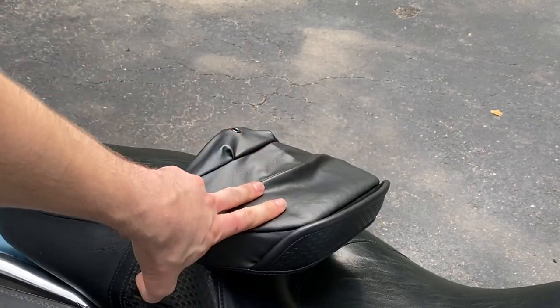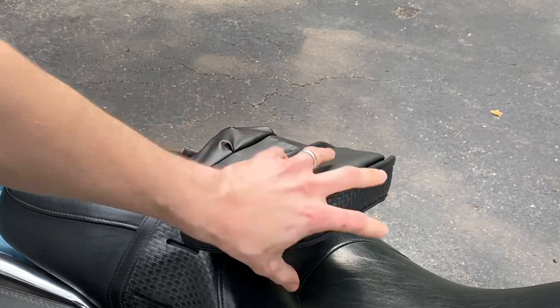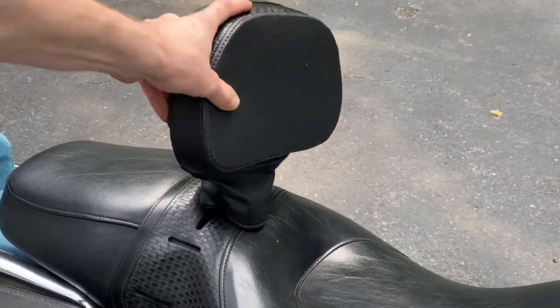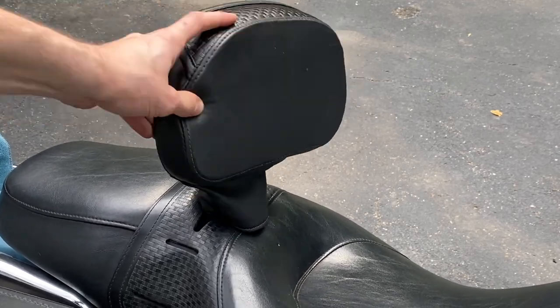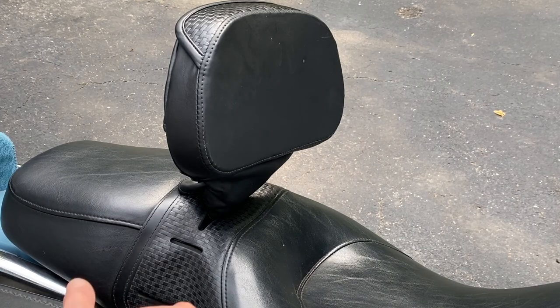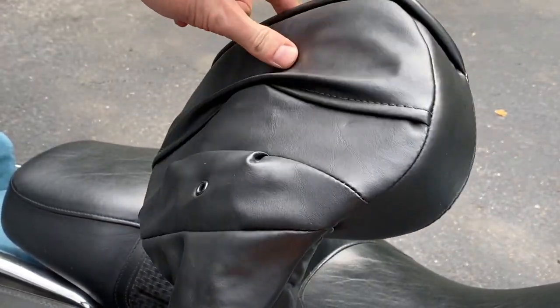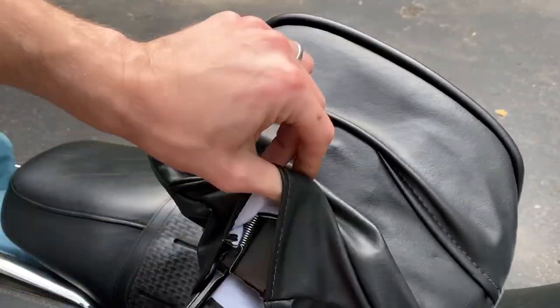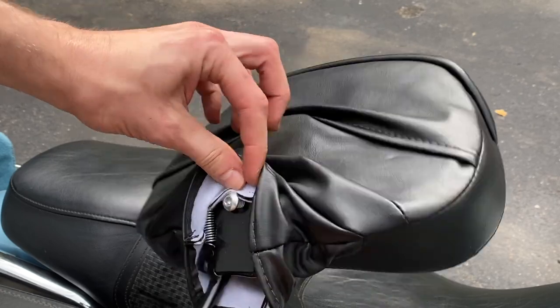Sure you can bend this forward so your passenger can have an easier time, but is this the type of fit and finish that you would expect from Harley-Davidson? This is supposed to be adjustable — there's a forward to back motion through this machine screw that's accessible through the back. You turn that and it does absolutely nothing. Seriously, nothing.